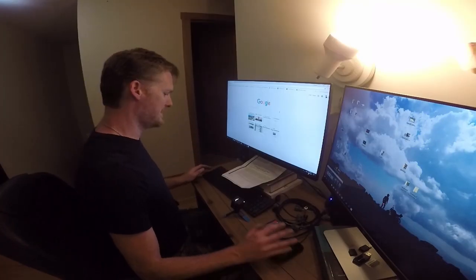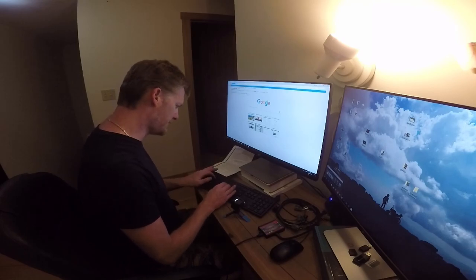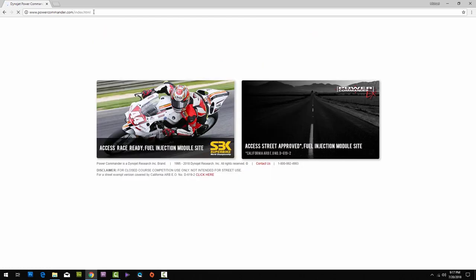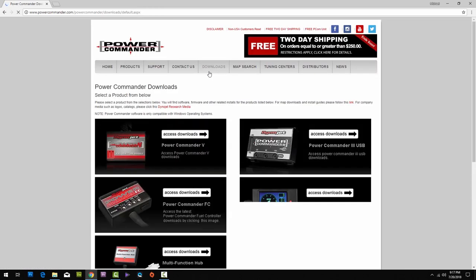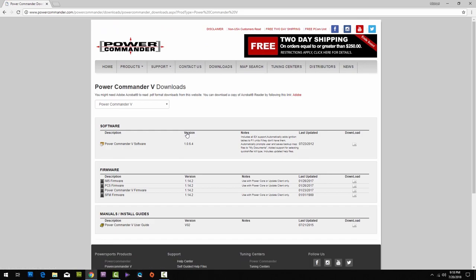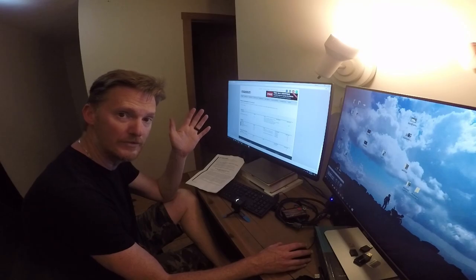Alright, so the first step, before we do anything, is going to the Power Commander website and downloading the software. Downloads. Access Power Commander 5. Download software. Download. 11.4 megabytes — it's not very big, but my internet connection is not very fast. I live in the woods.